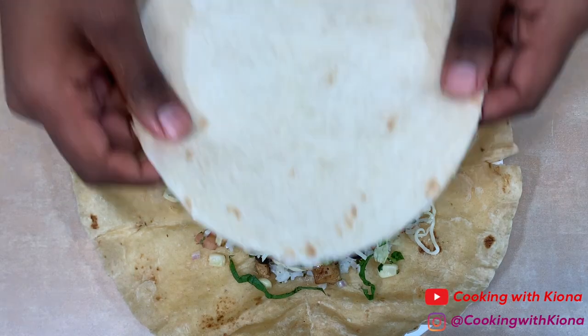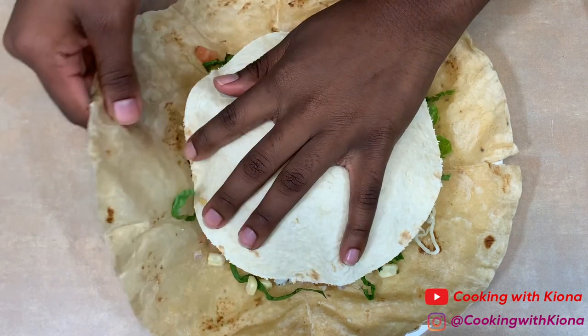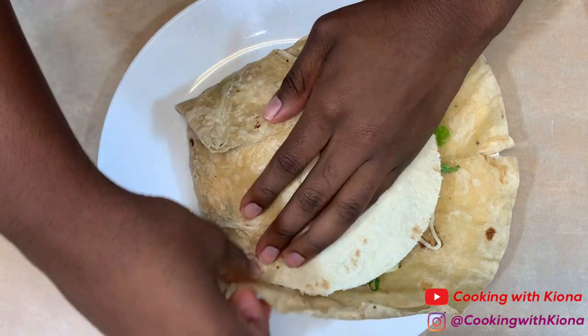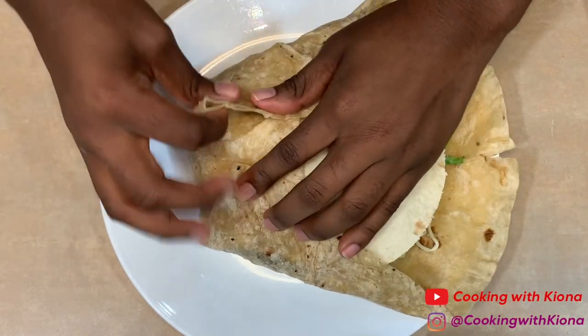Add one small tortilla in the center, then fold the larger tortilla around the center until everything is wrapped together. By the way, I didn't get the smaller tortilla from Chipotle — I just used one that we had in the house.